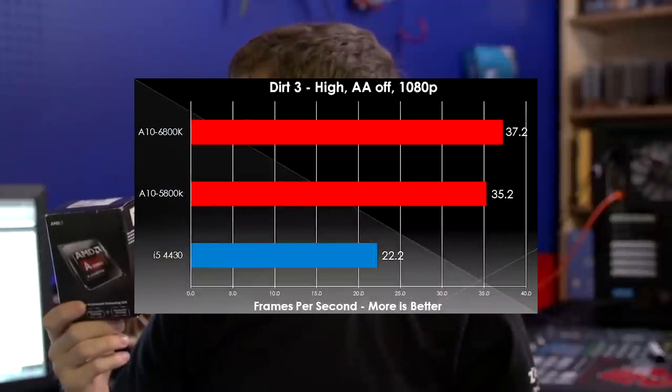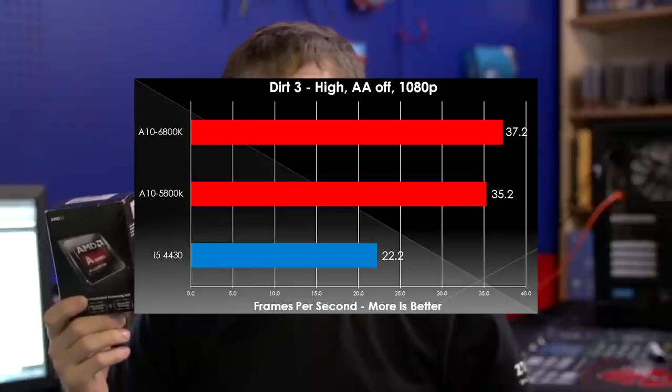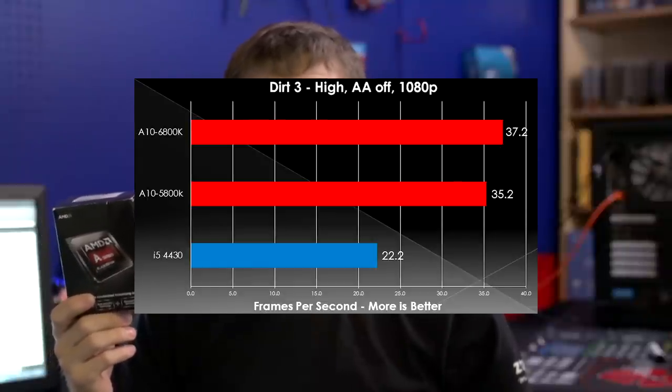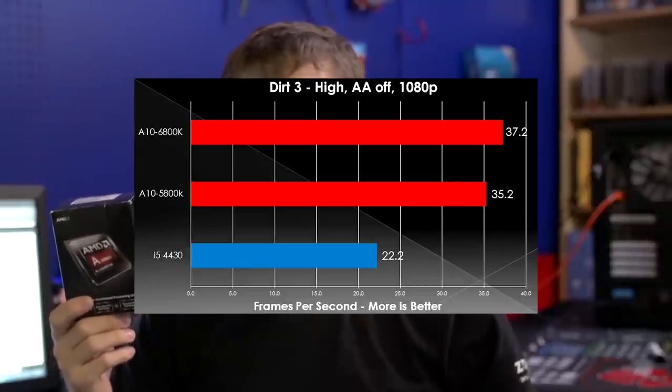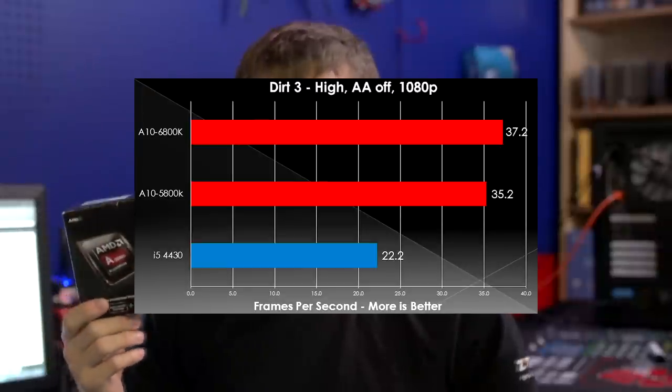Our next game was Dirt 3, and in this one Richland outperformed Intel's solution by about 75% — that is fantastic — going all the way from around 22fps up to 37fps. Bearing in mind, the AMD chip costs about $30 less than the Intel solution.